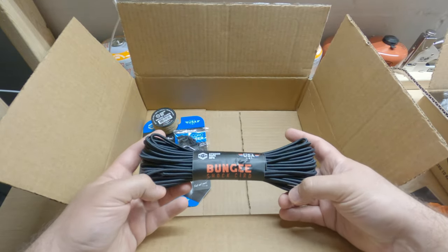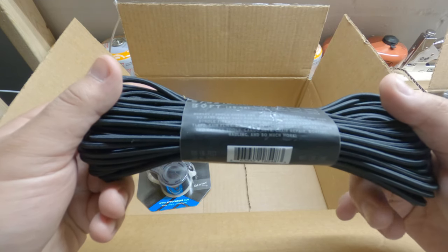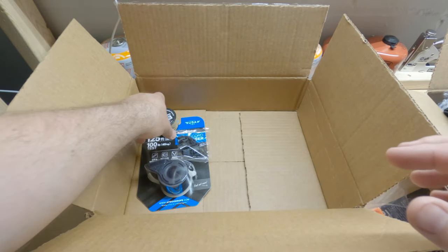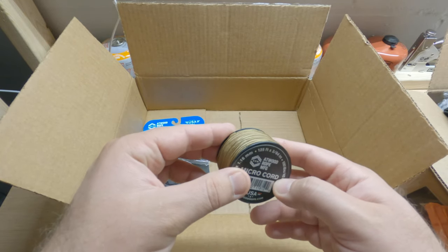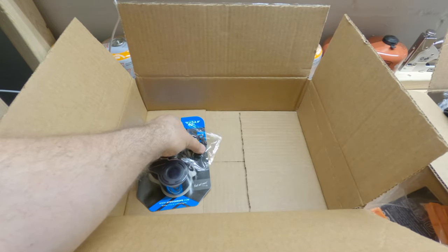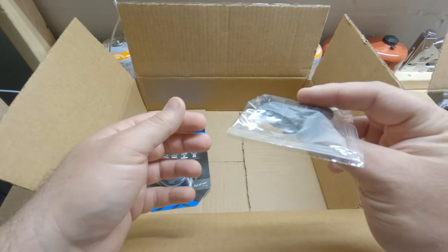This one is something new that I didn't consider buying — this is bungee shock cord. I thought this was pretty cool. It's got a lot of different little things on there that tells you what you can use it for, and it says 150 pound test. And then we've got some more micro cord — it's kind of like a desert tan maybe. And then we've got some little buckles, so you could make some stuff with the micro cord and probably some of the paracord.